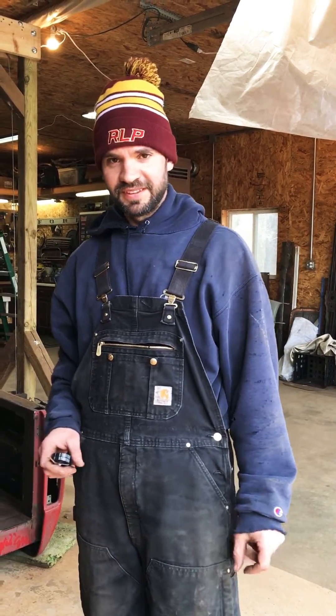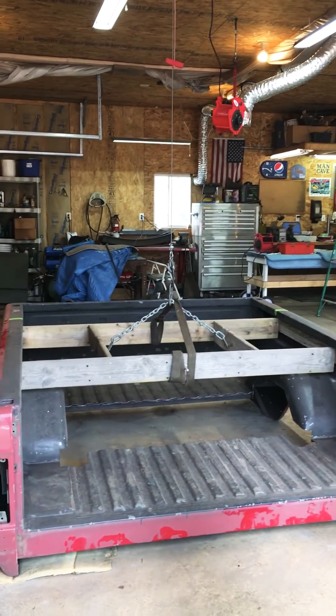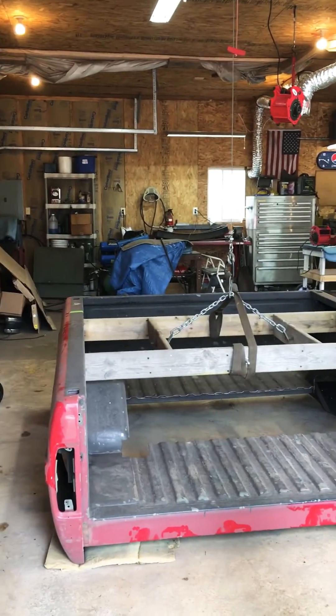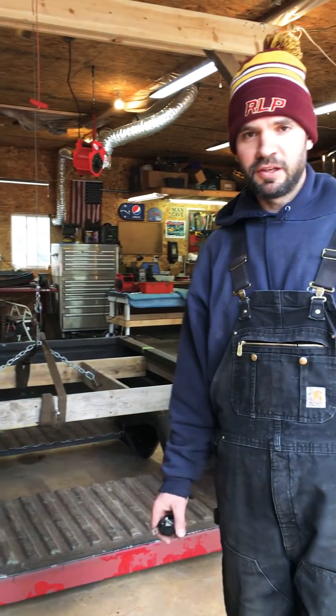Well hello everyone. I wanted to give all you builders out there a look at one of my favorite tools that I've used on my F100 Crown Victoria build. As you can see, here's the bed of the truck, and for all of you guys that have done these builds, you know that the cab gets lifted up and down a lot of times, and the bed gets lifted up and down a lot of times.